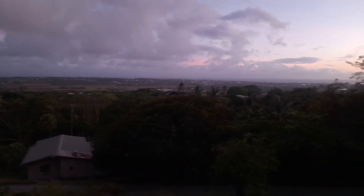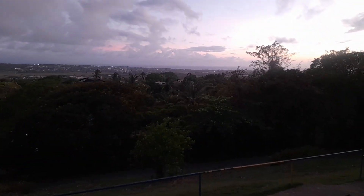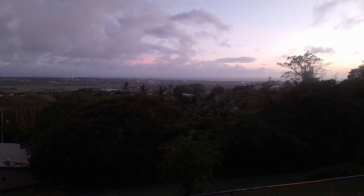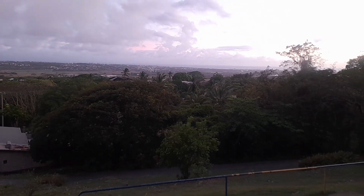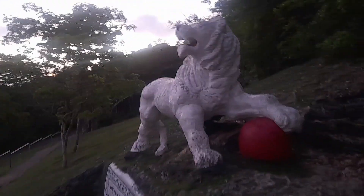And you can see south west towards Bridgetown, which is the country's capital. You can see the Carlyle Bay area with the Hilton and Radisson hotels on the southwest coast of Barbados. And you can see all the way down to the central bank and the port on the water harbor.